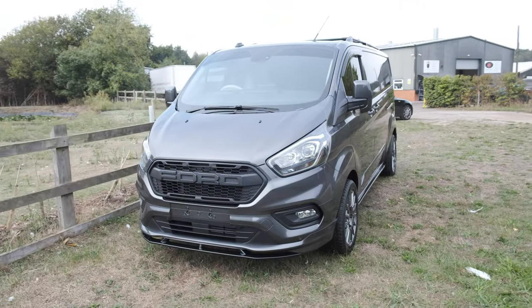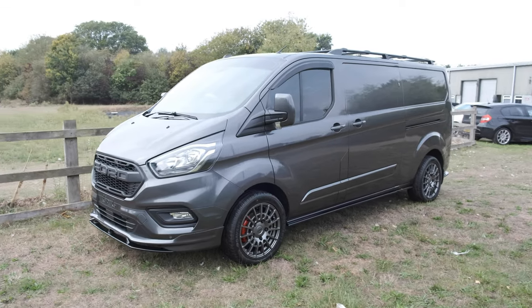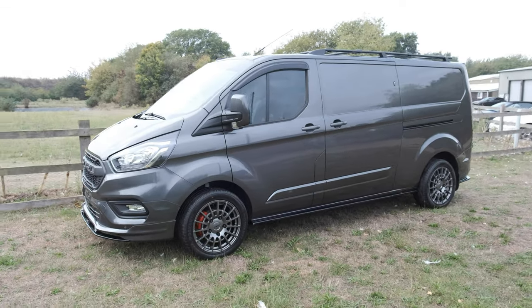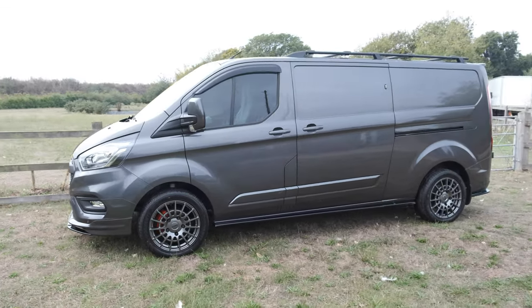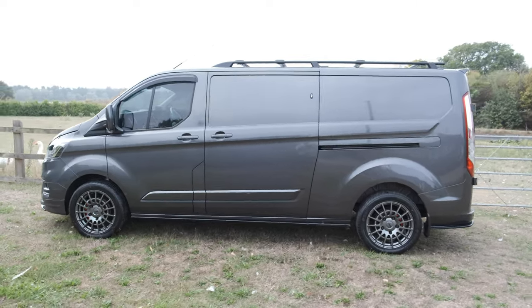That brings us to the end of another video here at Black Stag Styling. Thank you for following all the way along through the video and enjoying the styling to this Ford Transit Custom. It's been a pleasure having this in for our customer Conroy — thanks ever so much for trusting us to do the work on your van and for letting us add the Black Stag Styling touch.